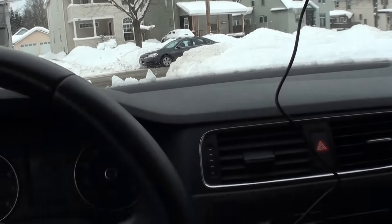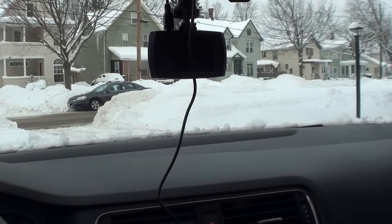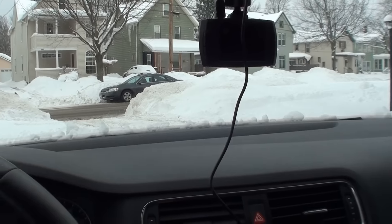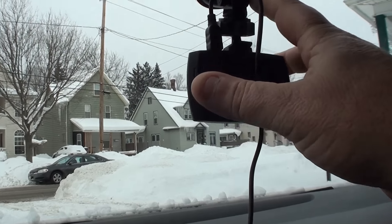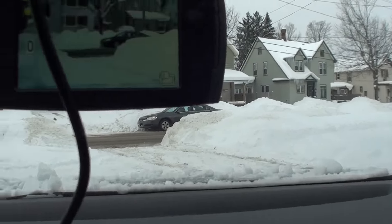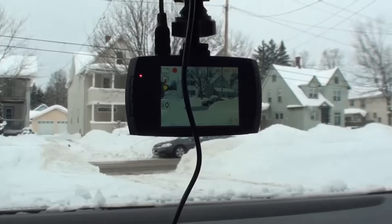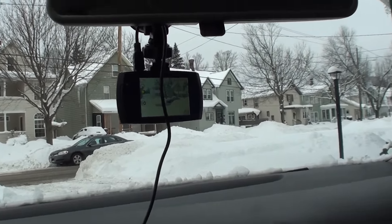Getting ready to head out to Buffalo. I'm leaving about three hours early — it's 70 miles up there and I want to beat the school buses and everything. I got the camera in the car and the suction cup mount works really well. Let's fire the car up. Alright, she turned on and it's starting to record, so we'll get going and see what happens.